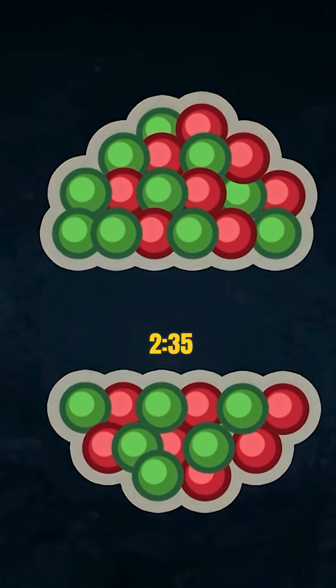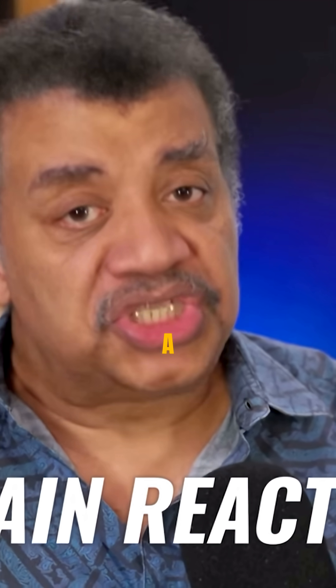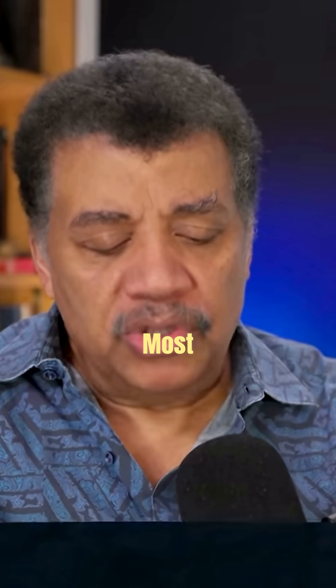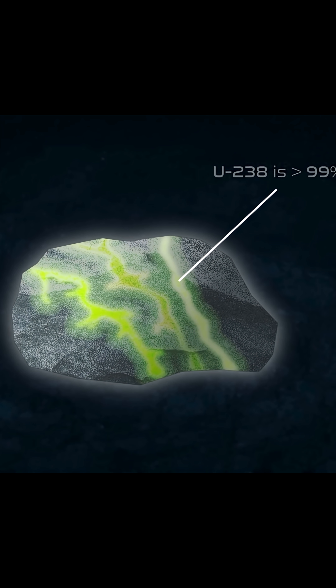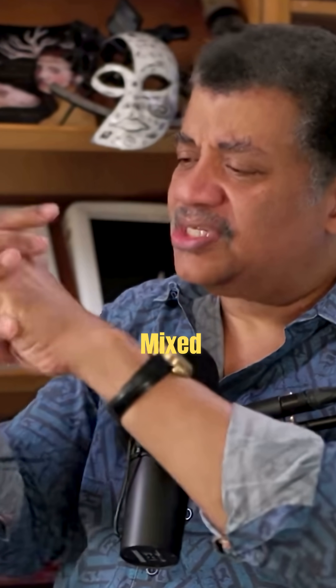If you want to make a bomb, you want to isolate the uranium-235 from the uranium-234 and uranium-238. A chain reaction — each one of those reactions releases energy. Most of the uranium ore is uranium-238, which is not useful for that. No more than one percent of the uranium that is mined is uranium-235, so you want to enrich that — you want just the uranium-235.